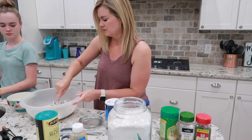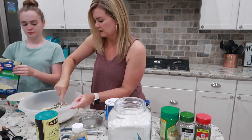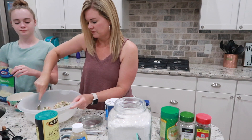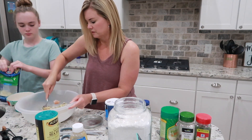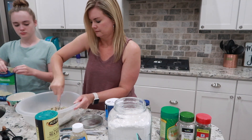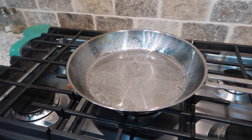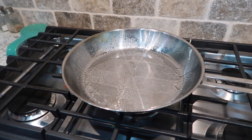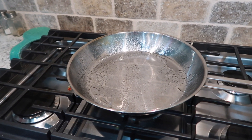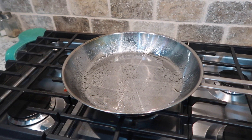Just mix everything up and try to get it all to stick together. Then we're going to put those on the stove with a couple of tablespoons of oil. I've sprayed the pan, I'll heat it up, add two teaspoons of avocado oil, then make patties out of the chicken mixture and fry them in the pan.